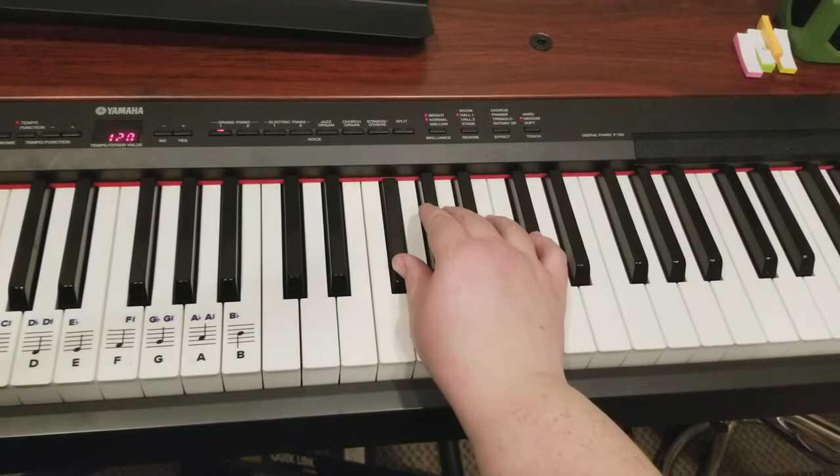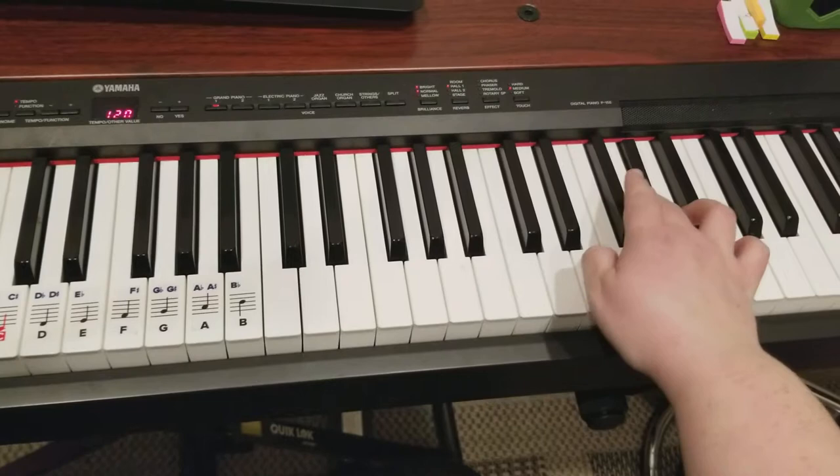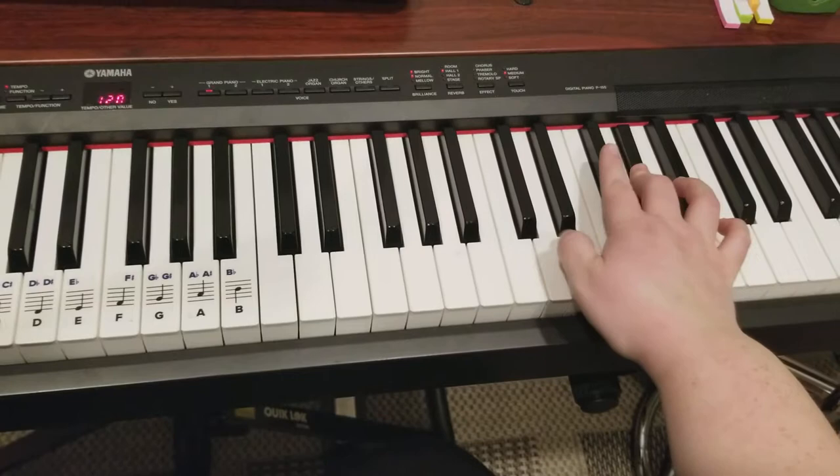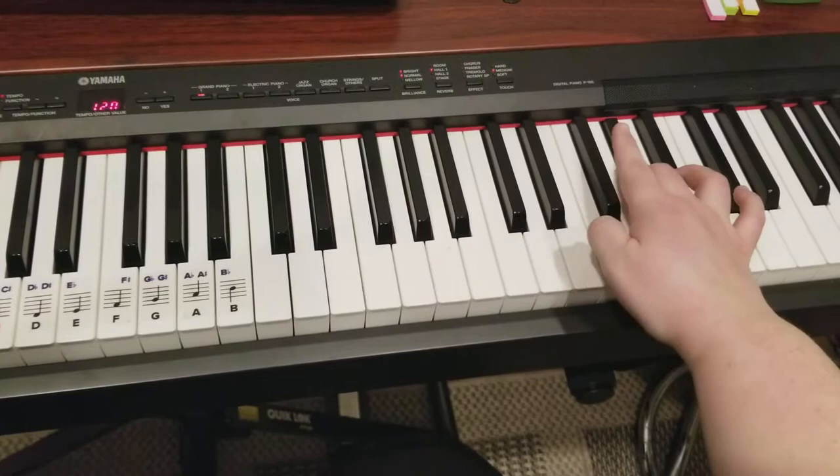And then I play the next set. Let's try that again, because it stops at that G sharp. Because normally I'm here, so I like to play crossing under a lot with my thumb.